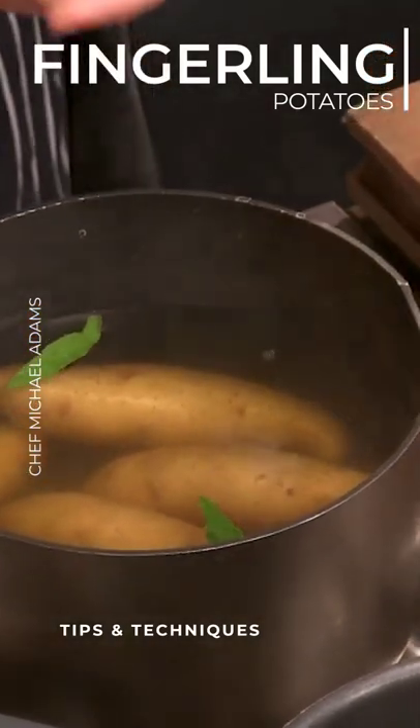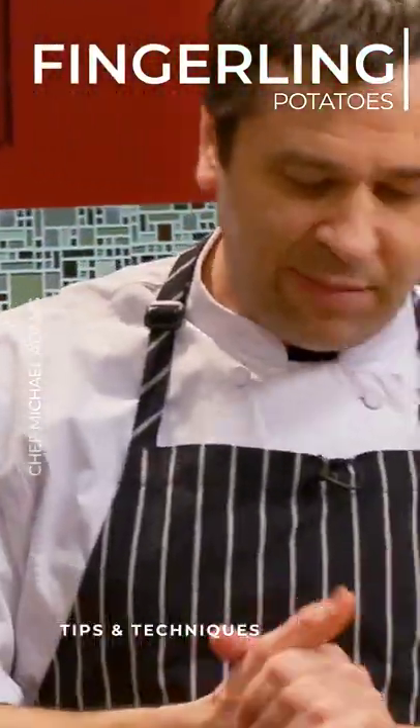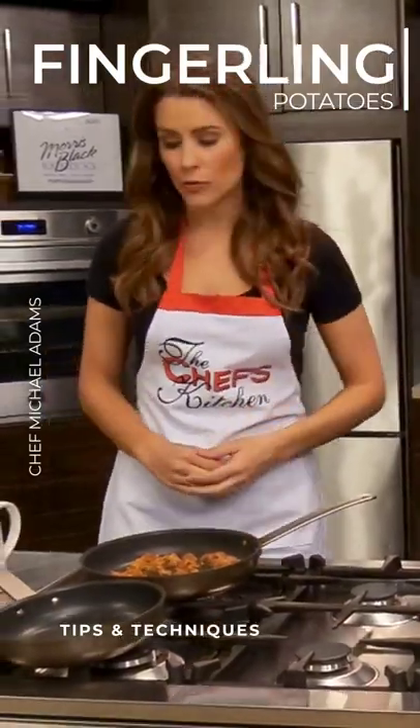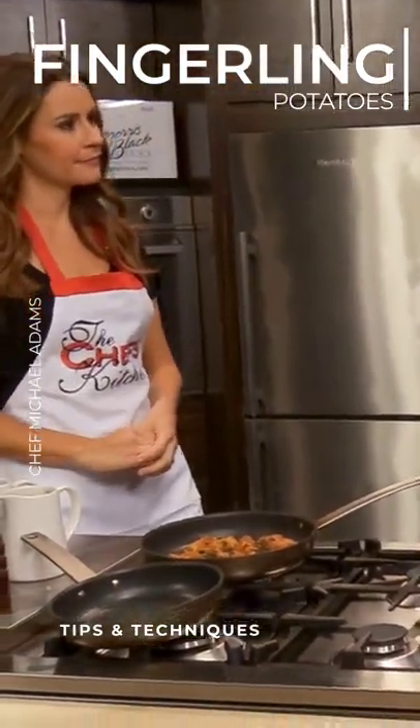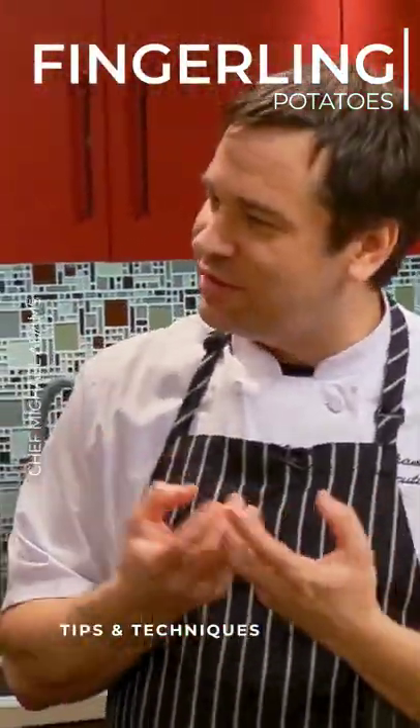Do you start those in cold water and bring them up? I do. And then simmer them for approximately 15 minutes depending on the size of the potato. Any particular reason why you like to use the fingerlings? I just think it's a more flavorful potato and it holds together well.